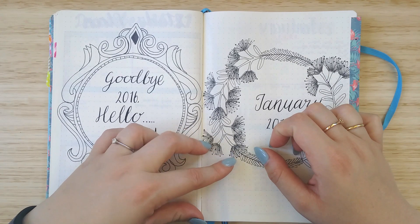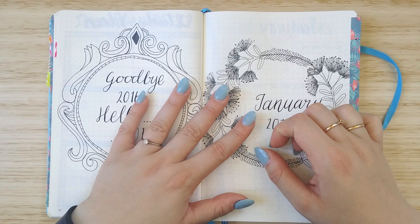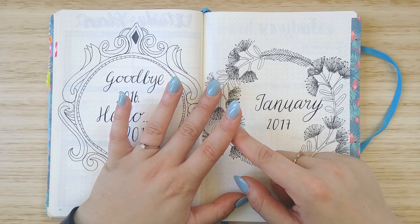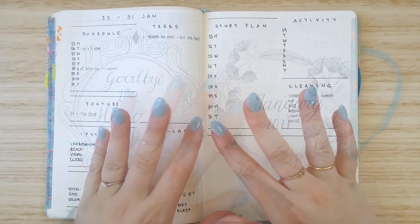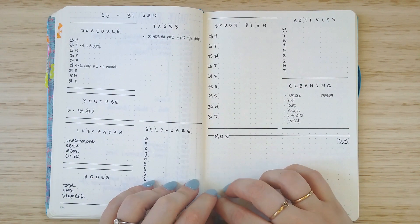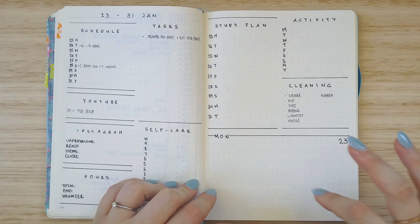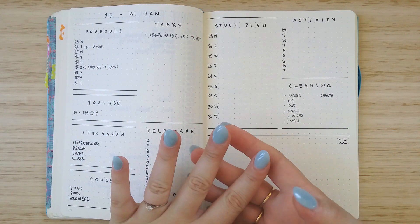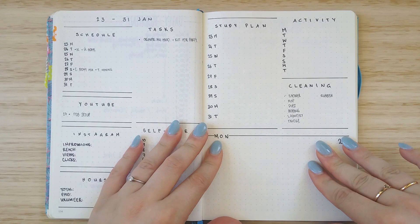At the beginning of the video I forgot to mention that I have to film this with my back door open because it's really warm today, so I apologise if you can hear a lot of outside noises. Hi guys and welcome back to my channel. Today I'm doing a little flip through of some minimalist style spreads that I've been doing in my bullet journal lately, so I thought I would show you those.